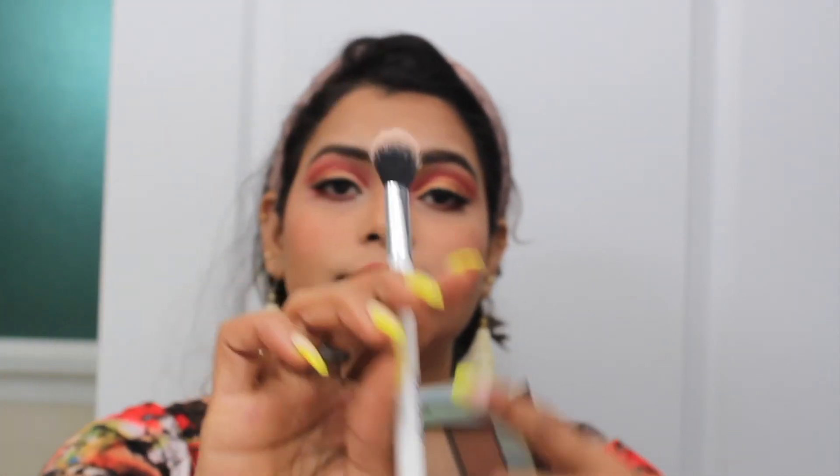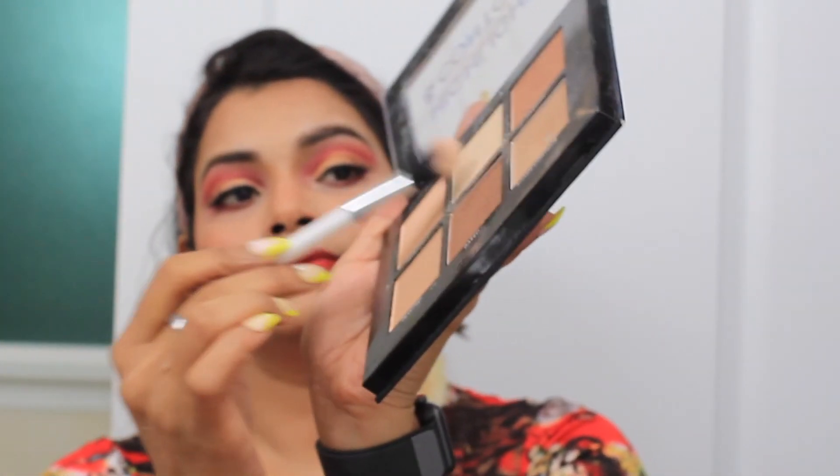The next step is for your lips. I am applying this lip liner and today I am using a red colour from L'Oreal. And the last step, which is my favourite step, is the highlighter. For the highlighter I am using the same palette which is from Provision and I am applying it on the area wherever I want my face to be shiny.